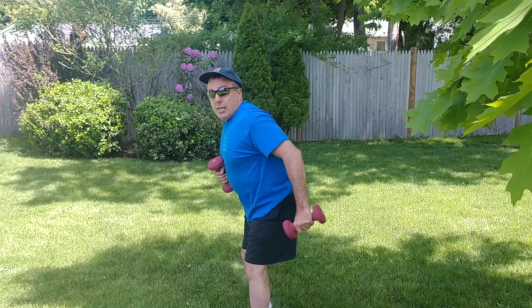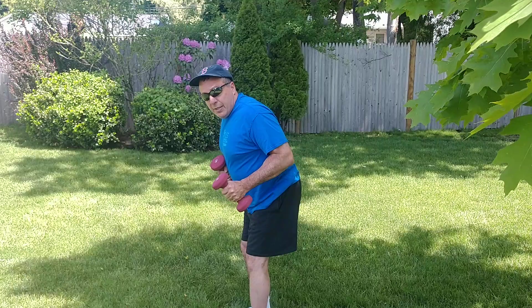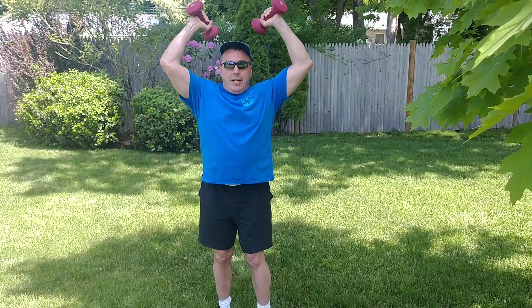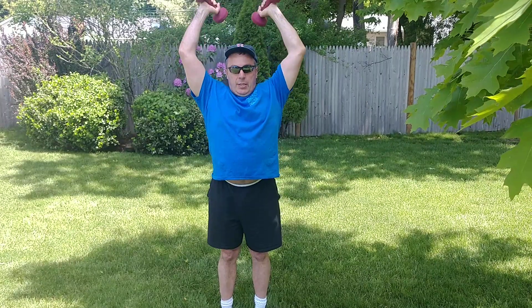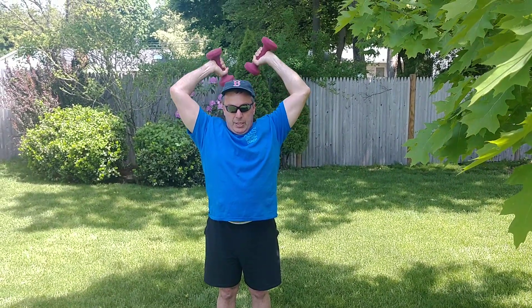And then you've got triceps. There are a couple of good tricep exercises. There's the extensions like this — keep the elbow in as much as you can. And then also behind the back, you could do this: bring it all the way back like this. Beautiful, feels good.